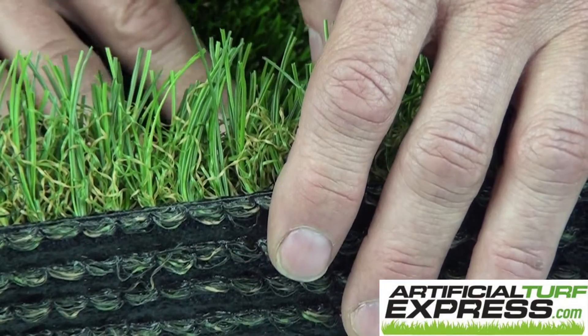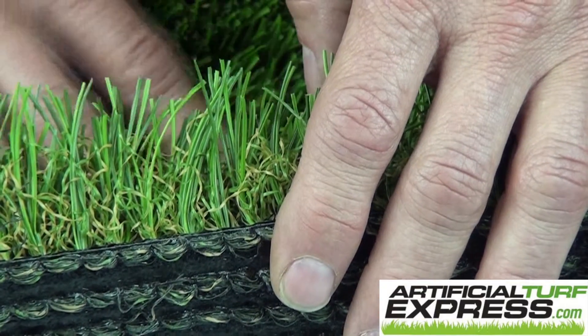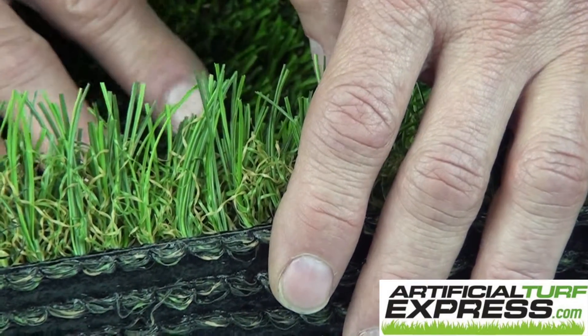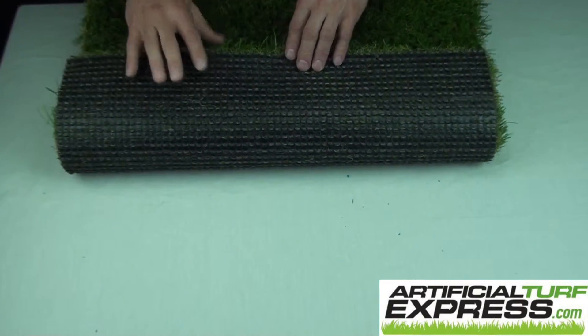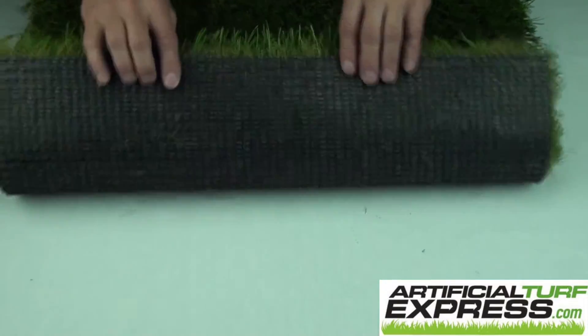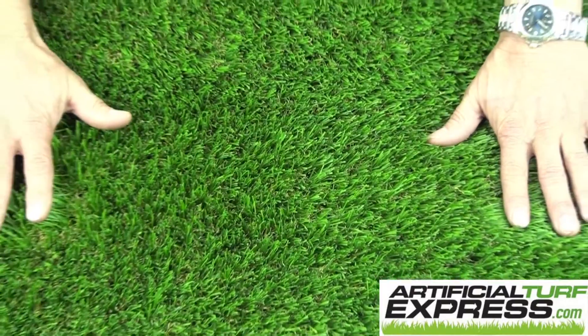This product will take about two pounds per square foot of sand or zeofill or any other alternative infill product. And this product has hole punch drainage — subtle there to see, but hole punch drainage. So great for applications all over. And once again, this is DuraSpine Spring Lite.